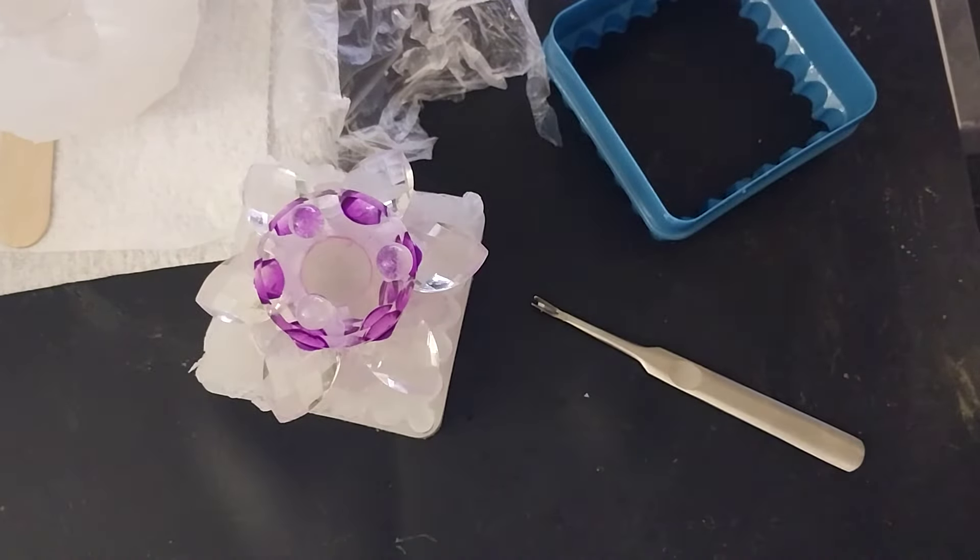I'm thrilled with that. So yeah, press and seal works on making silicone molds that don't have a bottom. Neat. Alright, see you guys for the next one. Take care. Cheers.